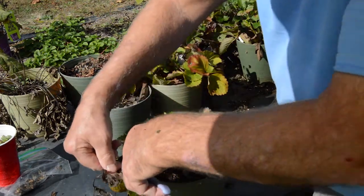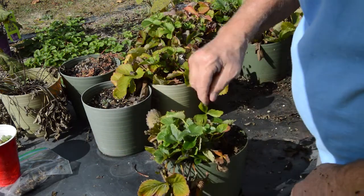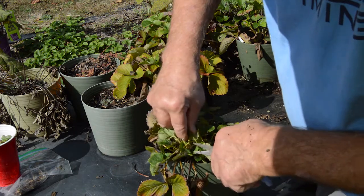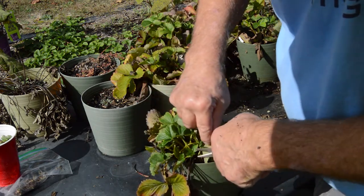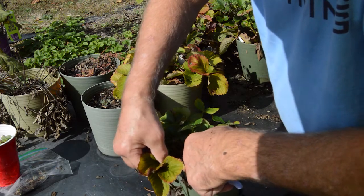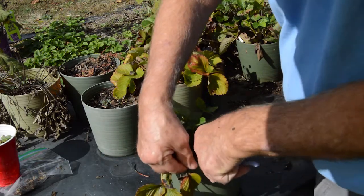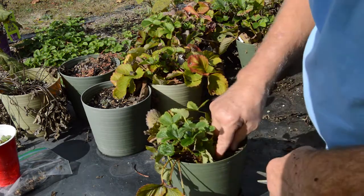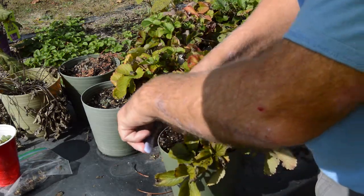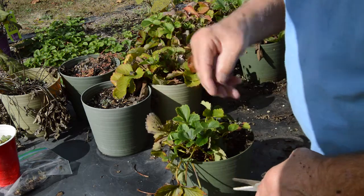Just giving this a good pruning. What we will do is probably give it some fertilizer after getting it in the greenhouse and see if we can get it to produce some new growth and maybe some berries here in the fall. Strawberries usually do better the second year, so this will be their second year — all of these.